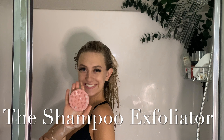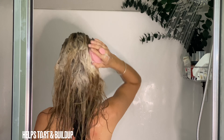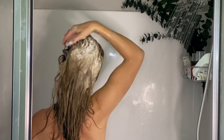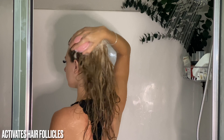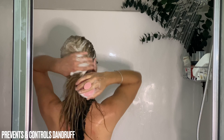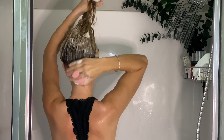Grab your shampoo exfoliator and begin massaging all around the scalp for one to three minutes. Begin with small circular motions, making sure to exfoliate every inch of your scalp. This step is crucial, curl friends, especially if you go more than four to five days without washing. Removing buildup is necessary in order to maintain a healthy scalp and hair.